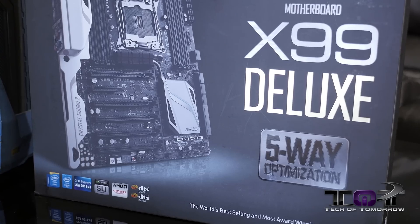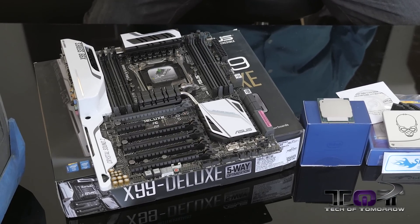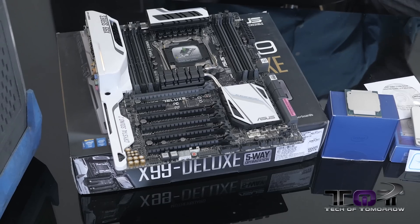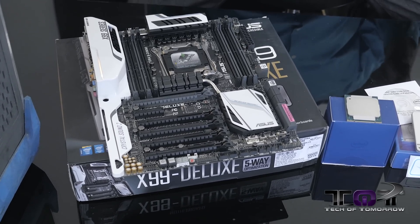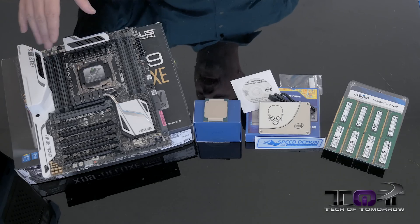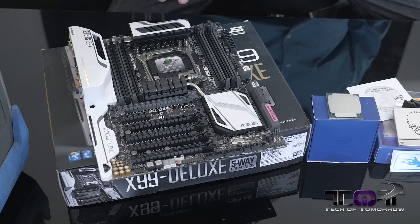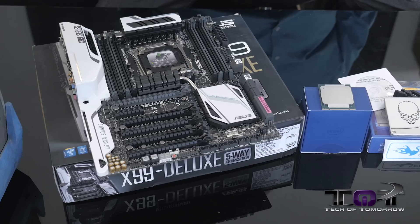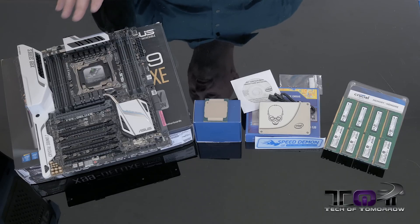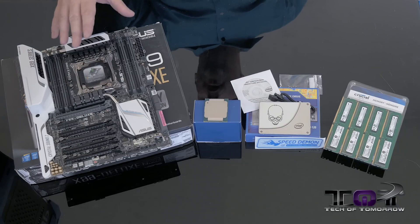Let's first check out this ASUS X99 Deluxe Motherboard. This thing has totally white colored highlights — I haven't ever seen a board like this. I have some white cases I've been wanting to build in and just haven't seen the right thing come across. As we look down at the board, it's got this plastic housing along the side that covers the Crystal Sound 2. You can see it's X99 series designed by ASUS. Plenty of room around the CPU area for aftermarket coolers, and two sides for where the memory goes. This is the first motherboard using DDR4 — some kits go up to 3000 MHz and faster. If you want to do 4-way Crossfire or SLI, it's going to be available on this board.